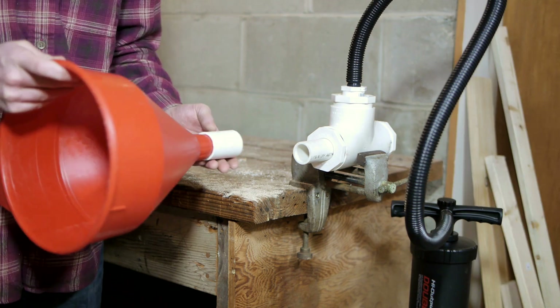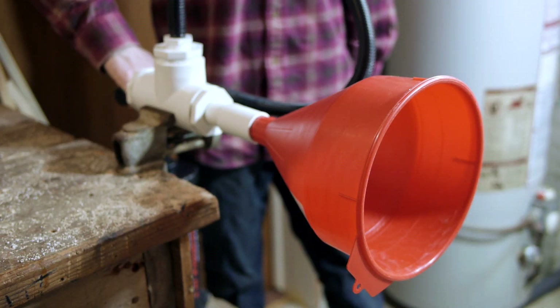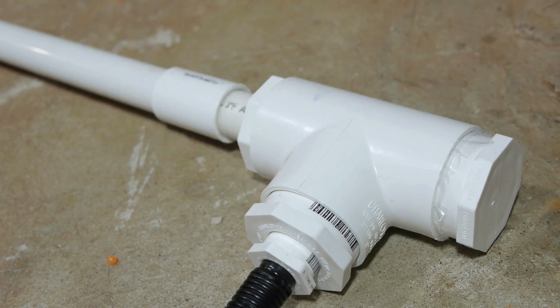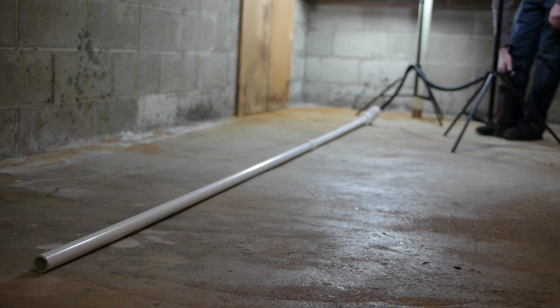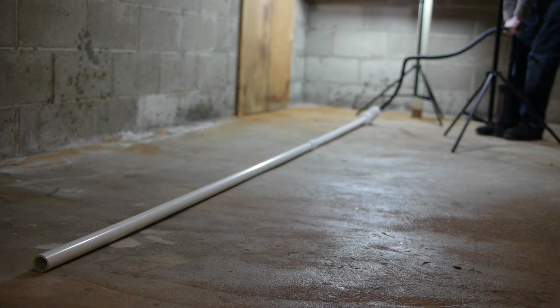I've even found a larger funnel that fits into a one inch coupling. The real interesting result happens when we attach a full ten foot length of pipe to the end. I think this sounds a lot like a Reaper from the Mass Effect video game series. Pretty cool. Maybe I'll mount this one to my truck.